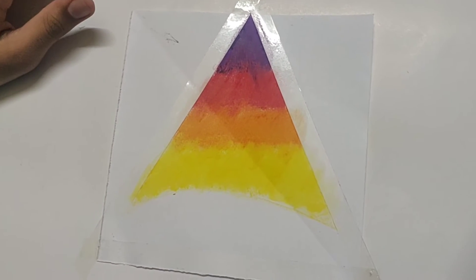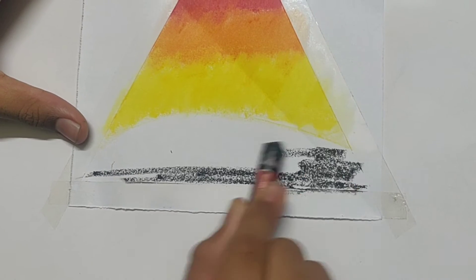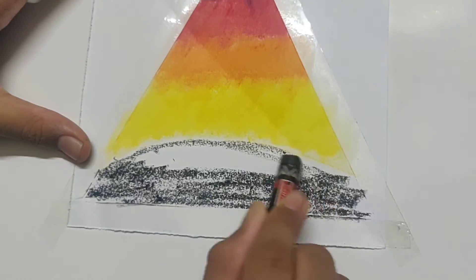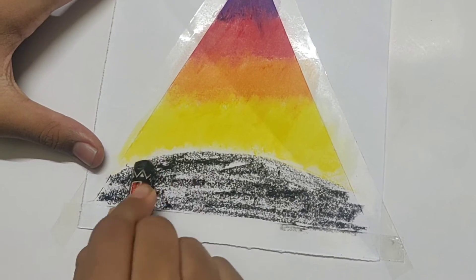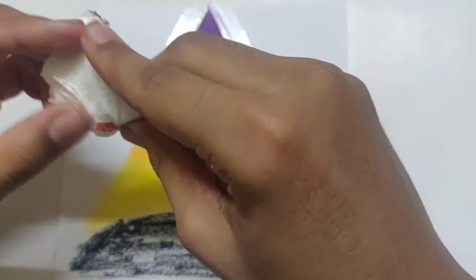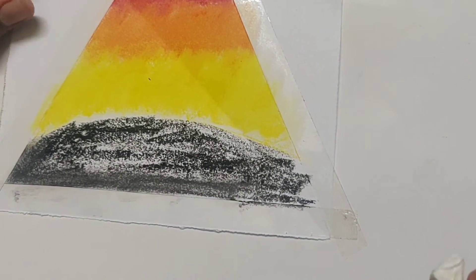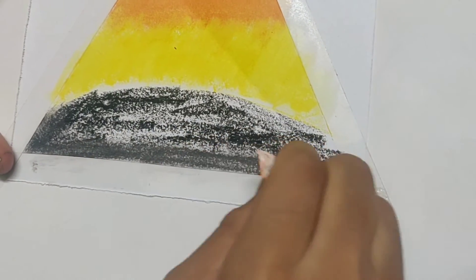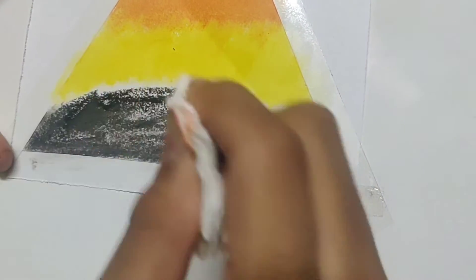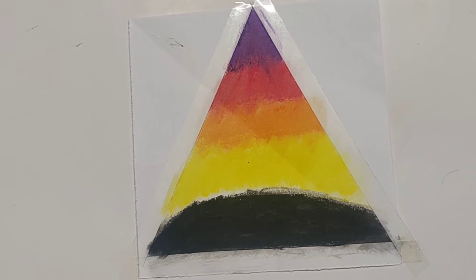Now you can take the color black and give it a shade — just shade it lightly there. Now we can again take the tissue paper. After smudging, the black will look like this. We need to again give it another coat of color, then smudge it, then give color again, and repeat this process until we have a good deep black. So this is how it looks after merging.